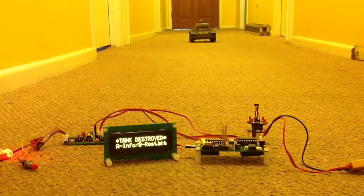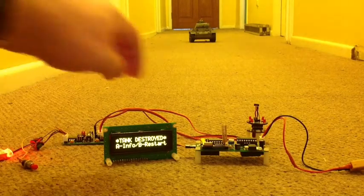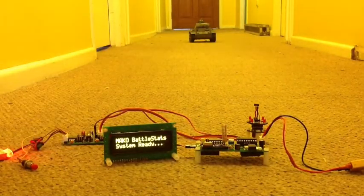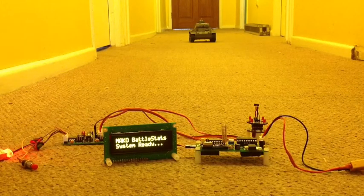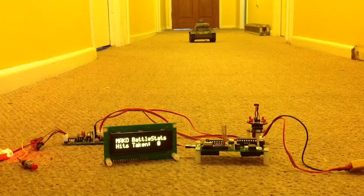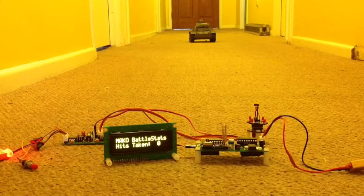Still showing tank destroyed. To restart the system, we'll turn our tank back on again and press B to restart. Back to system ready and we can just continue on with our battle. So that's basically how the Remora system works — another interesting little way to add to your tank battles.